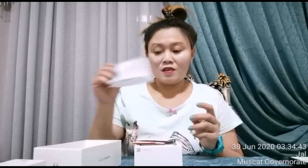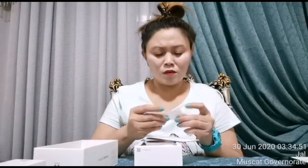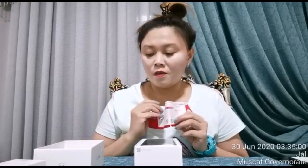So, here's the receipt, and a SIM card. There are stickers — three of them. I don't know what these stickers are for. And here's the warranty card. It has a warranty.